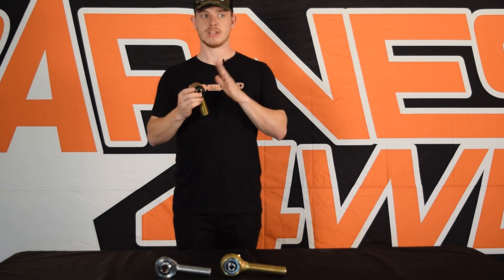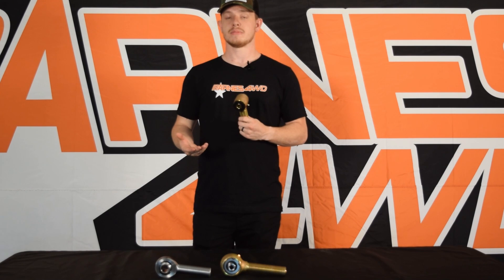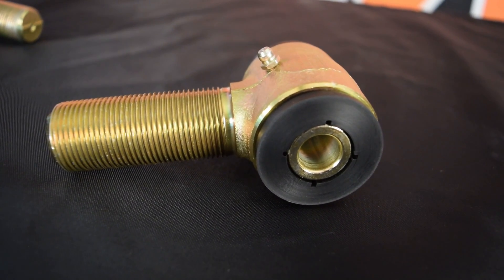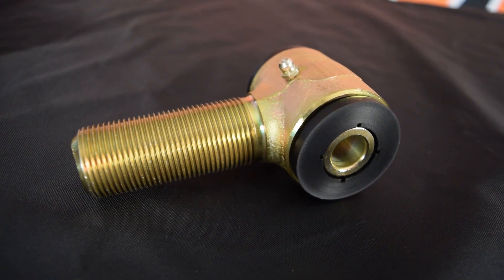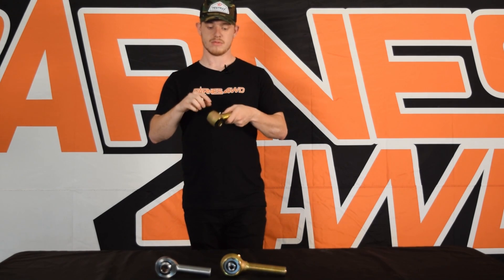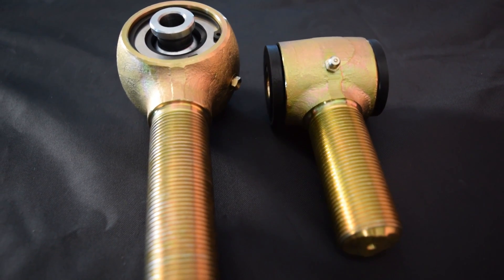This is a really good joint for the daily driver/weekend wheeler type of person. There aren't that many wearable components inside — basically two poly bushings and a DOM sleeve running through the middle that your bolt runs through. The whole joint is greasable; there are grease zerks on these, and the poly bushings have grease grooves to allow grease to pass through the whole joint.